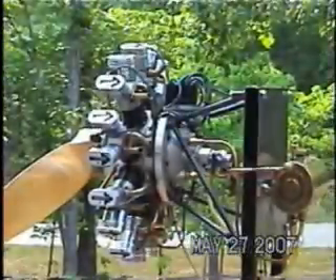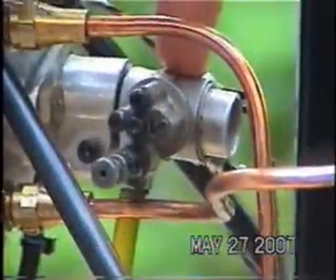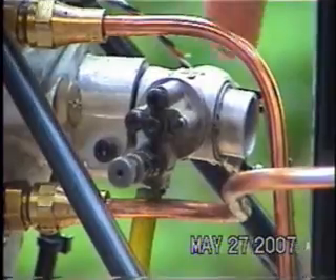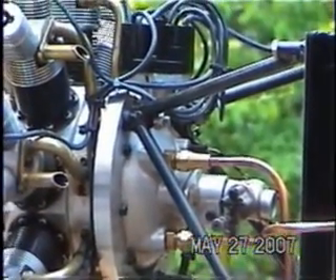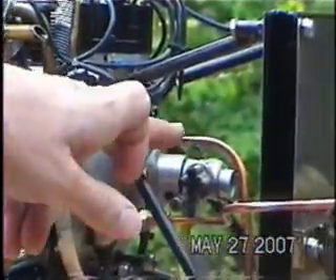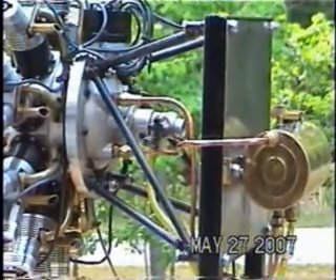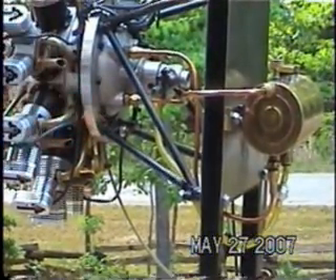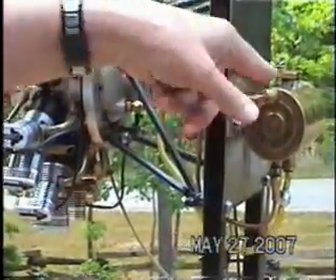Can you explain the components in the rear of the engine? This is the distributor, and this is the carburetor, which is an OS 7H used in their size 61 model helicopter engine. The copper tubes feed into a pressurized oil system with two oil pumps. The top pump picks up oil from the tank and pumps it through the crankshaft to lubricate all the crankshaft bearings. There's an oil pressure gauge — it runs about 80 PSI. The oil is then collected in a sump at the bottom and picked up by a scavenge pump and pumped back into the oil tank.